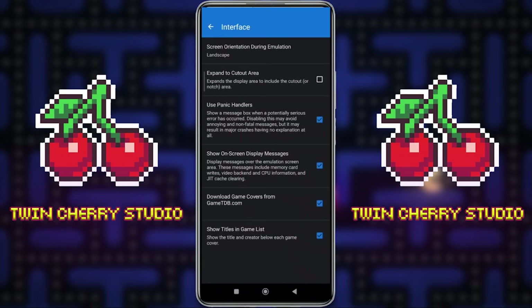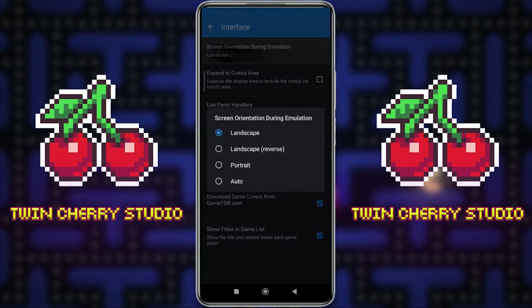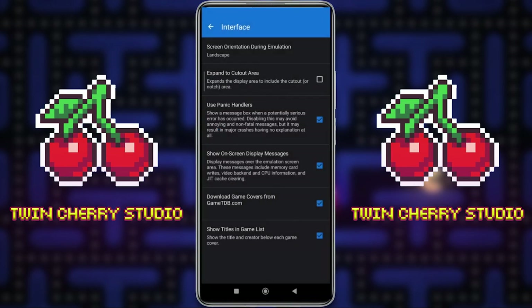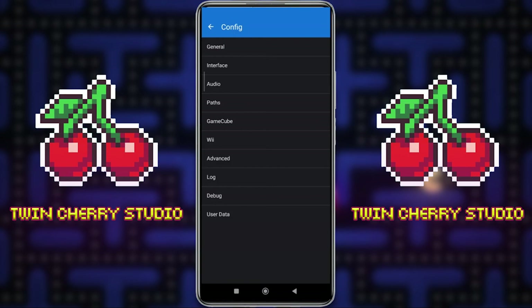Then we go to Interface. I just make sure that Screen Orientation during Emulation is set to Landscape because I play most of my games in Landscape. If you're playing in Portrait Mode, change it to Portrait Mode. And if you don't see your game covers and box art automatically, just check that Download Game Covers from GameTDB.com is ticked as well — that way all your games will look pretty on the interface. That's it from the Config Settings.